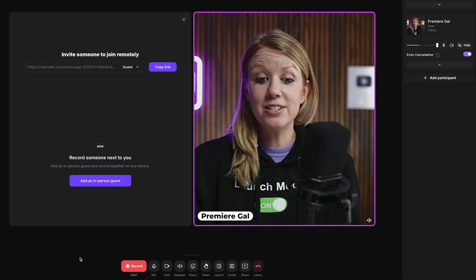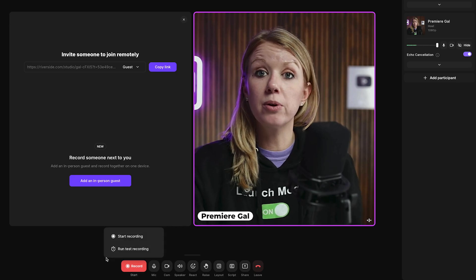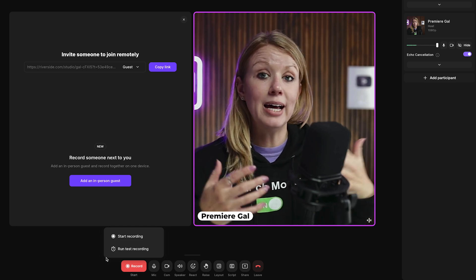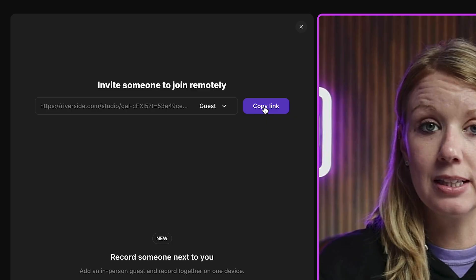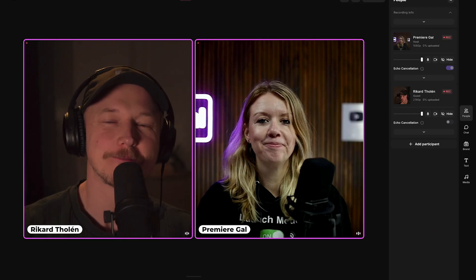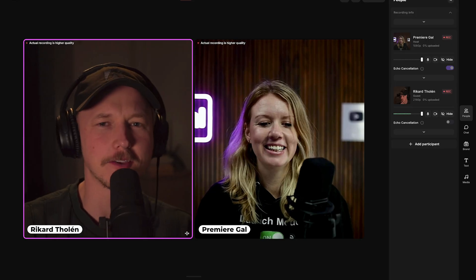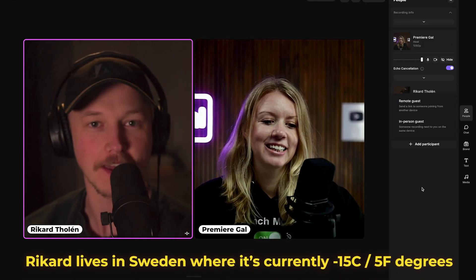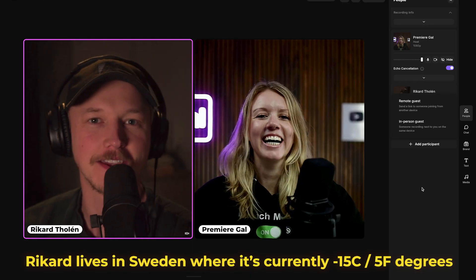If you're a solo podcaster, hit record and it will be saved to your Riverside account. But if you want to add a guest, you can just copy the link and invite them. I invited my editor Ricker — thanks for joining my podcast. Of course, thank you for having me. Have you been doing any cold plunges? I get my fair share of that anyways just being alive.